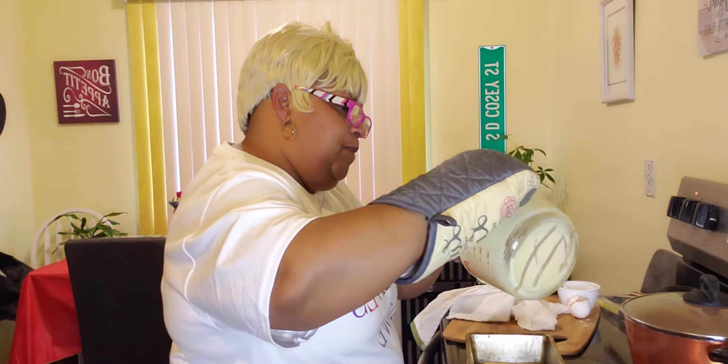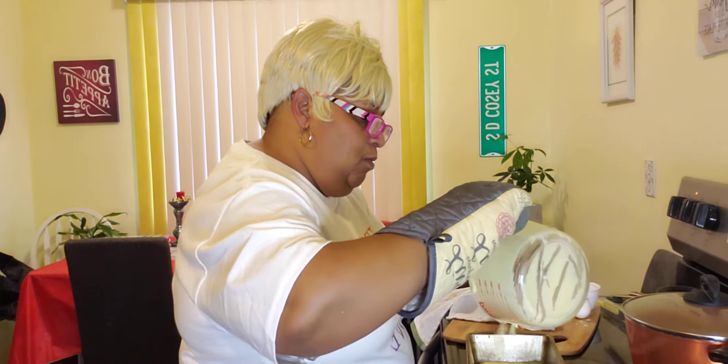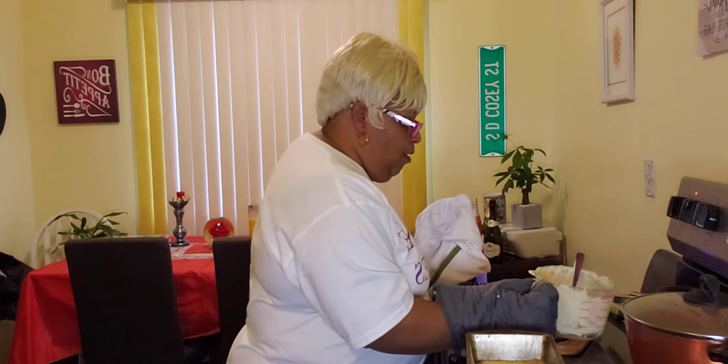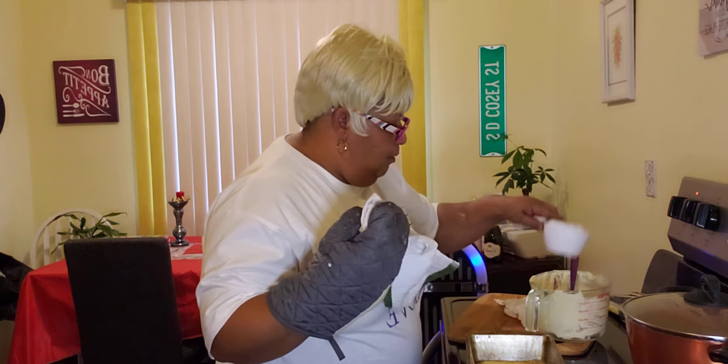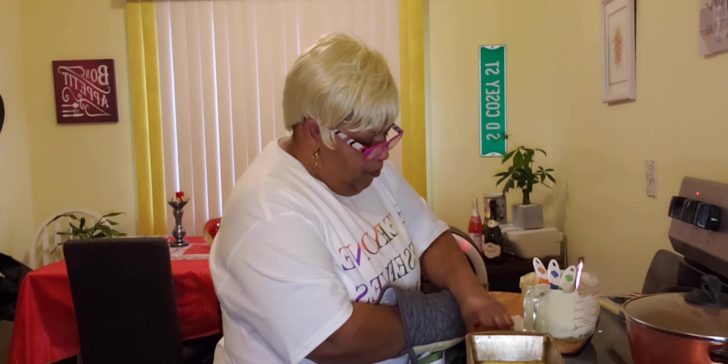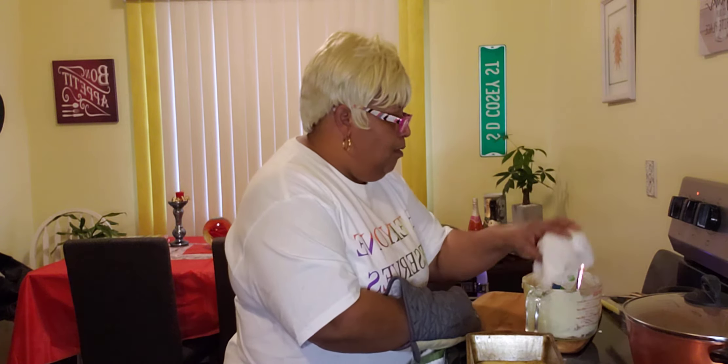Now you don't have to use a pan like this — you can use any pan that you prefer. Then you are going to take this recipe and put your cornbread into the oven and just let it bake.